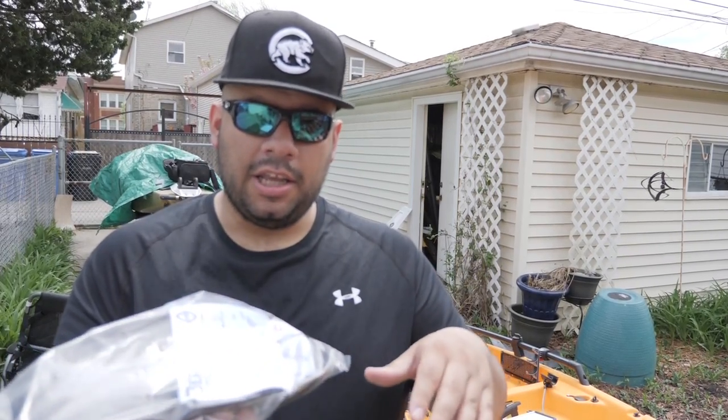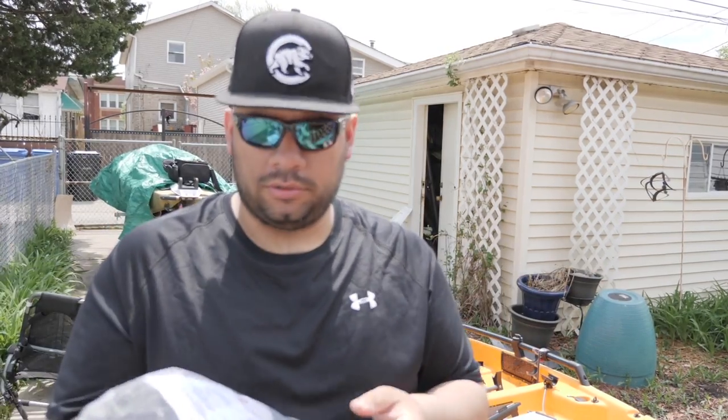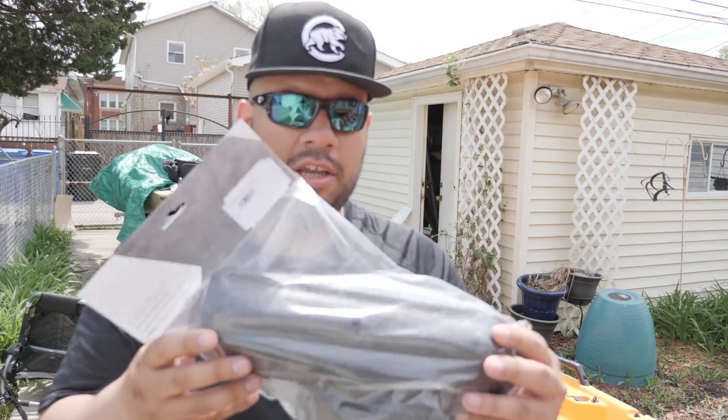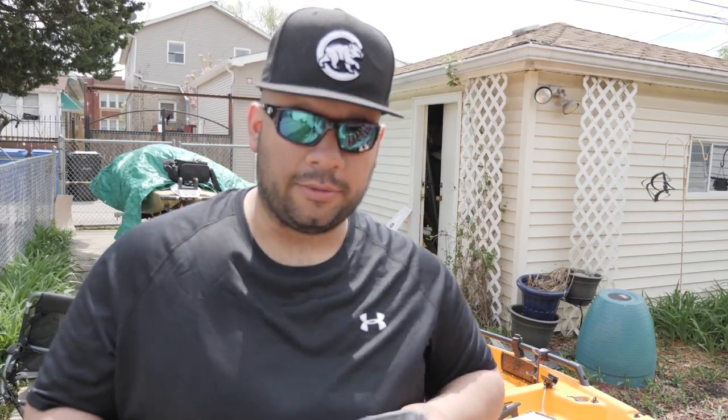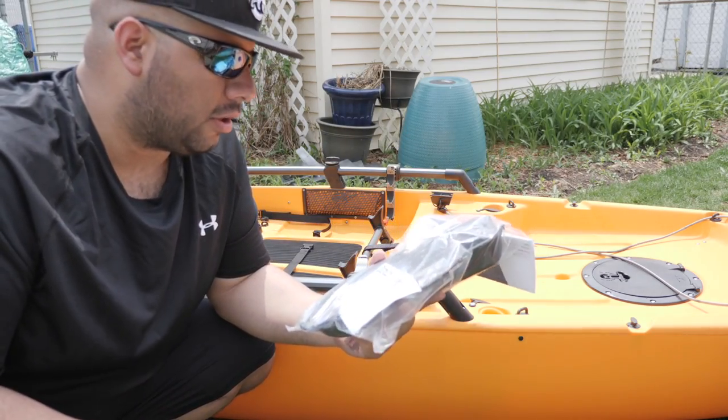The Burly Pro cover is going to allow me to get the transducer up in there. It acts like an additional placeholder — it keeps it on there and keeps the transducer even with the bottom of the hull so it shouldn't be sticking out. It's very unlikely it's going to hit stuff, but there's always a chance, that's why there's a protective outer coating.